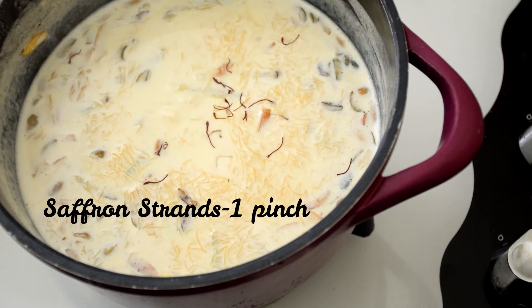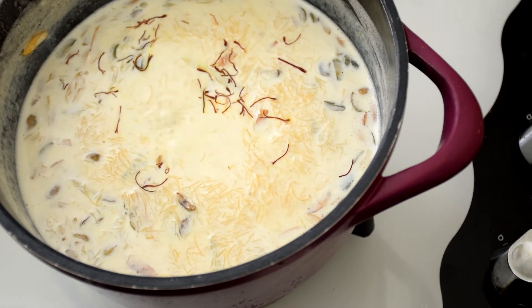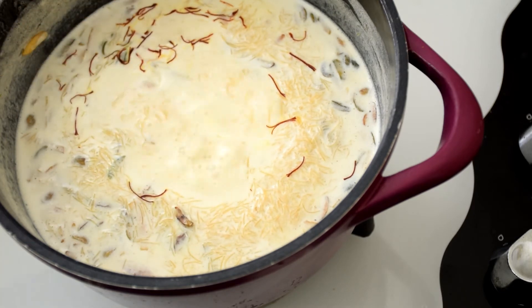Then add in a pinch of saffron strands, as it adds a nice flavor and taste to the Sheer Kurma. Also add in a pinch of salt to balance the sweetness — please do not skip this step.